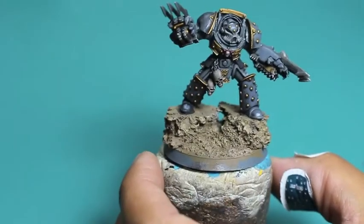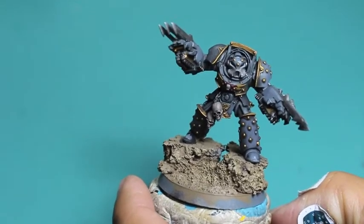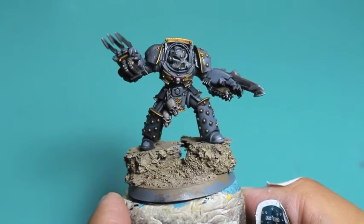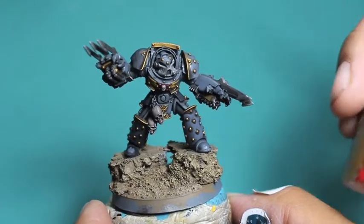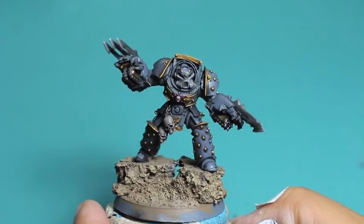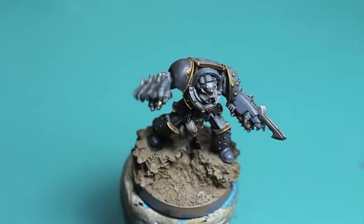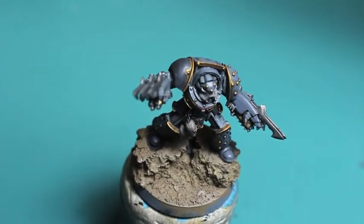He's looking pretty good with our Mechanicus Standard Grey — a really good finish for this first part. I'm just bringing the colors back and I'm not hitting all of the armor areas. I am leaving some of that Mechanicus Standard Grey with the Nuln Oil a little darker and shaded, so that we can have that contrast of tone.